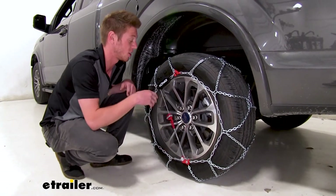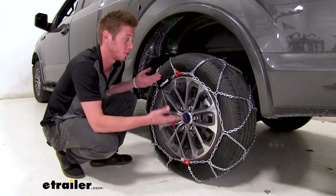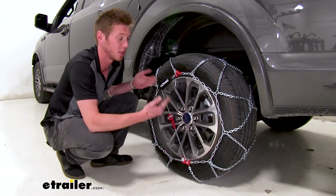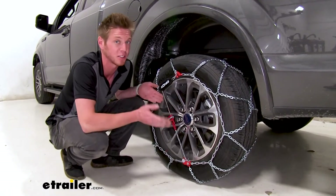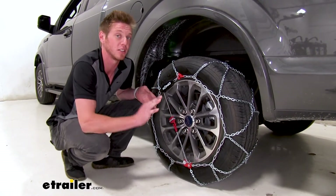So having snow tire chains that have the tensioner built in is going to be ideal, just because whenever you're throwing these on it's probably going to be a last minute situation. You're probably in a tough spot, so being able to have it all in one spot is definitely going to be ideal.